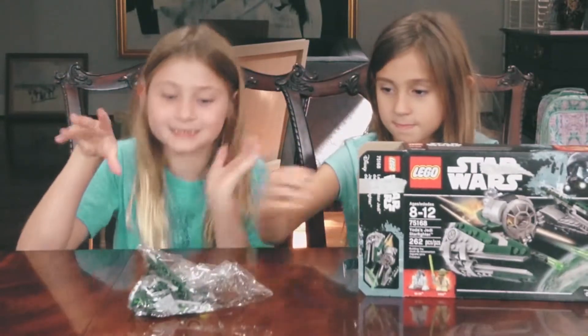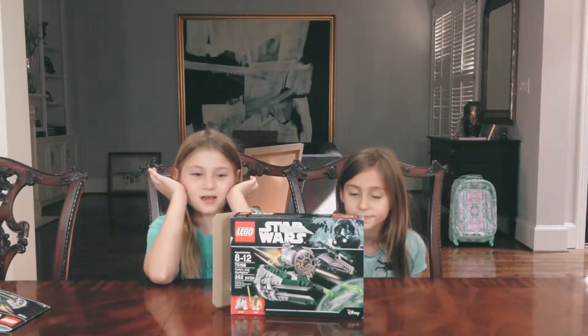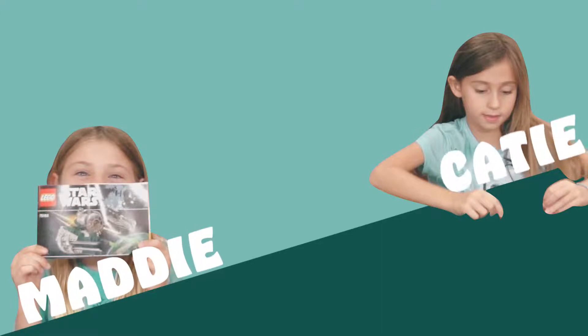We're going to have to use the force to build it. Hey, and welcome to Maggie and Katie's show. Woo-hoo, baby!